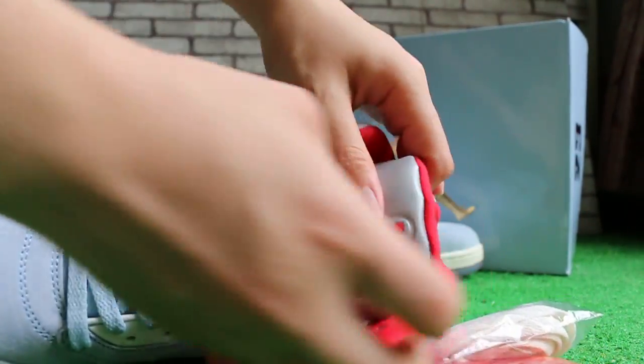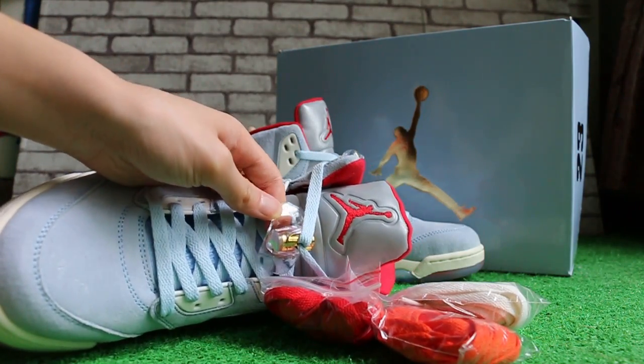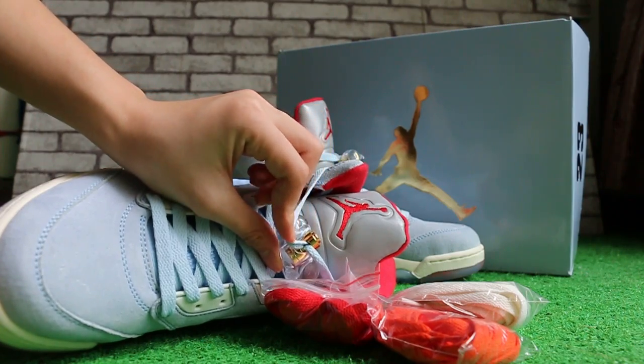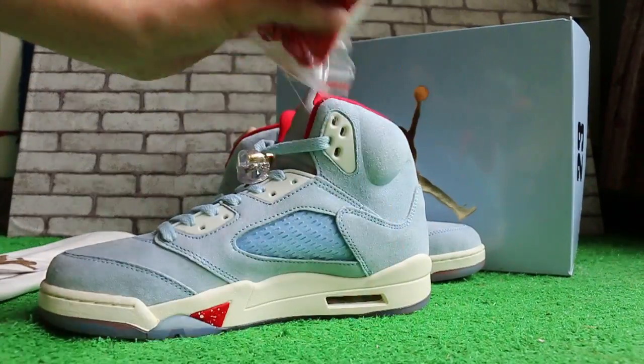Check out the tongue of the shoes here. And the lace lock. Now the other side.